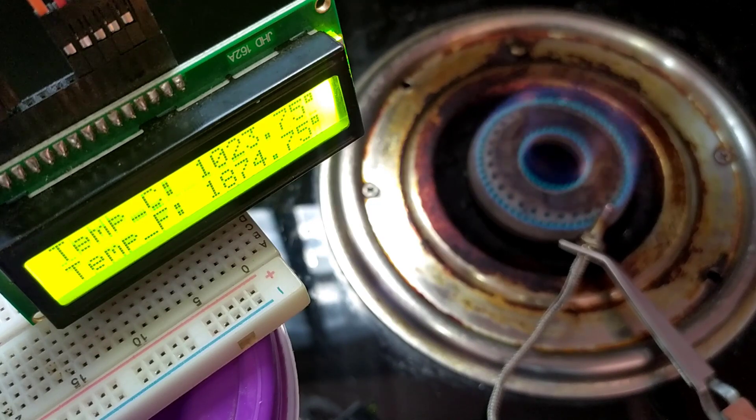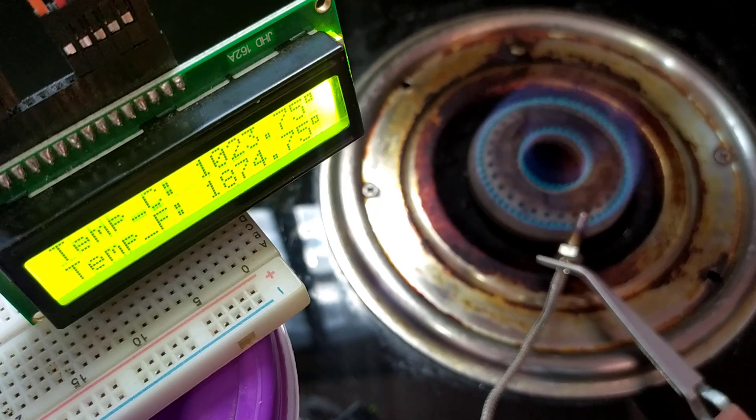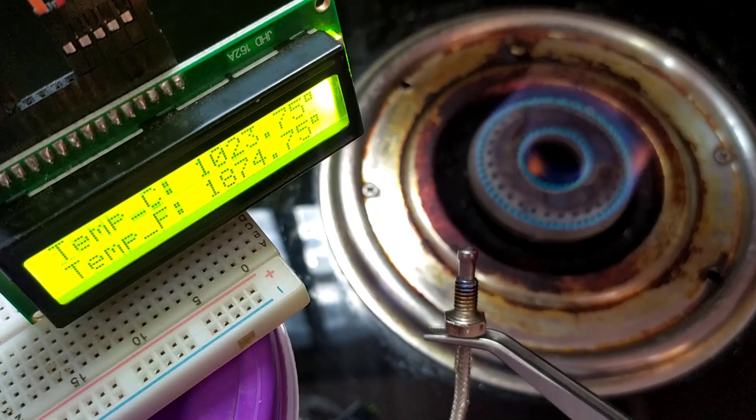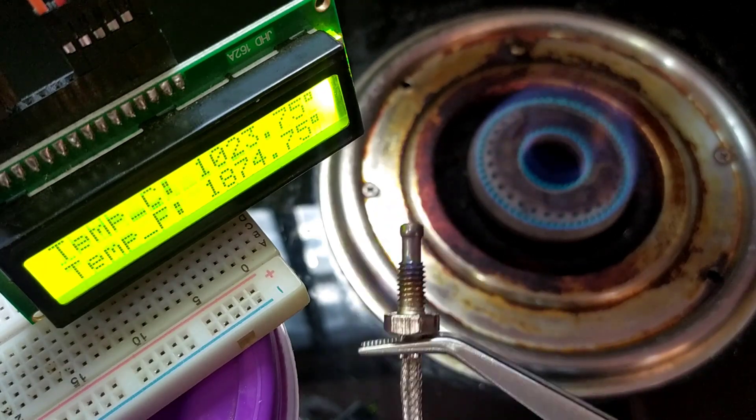Finally, we have reached 1023.75 degrees Celsius, which is equivalent to 1024 degrees Celsius. Now we can say we can measure 1024 degrees Celsius with this K-type thermocouple sensor. And you can see that the sensor has now turned completely red.